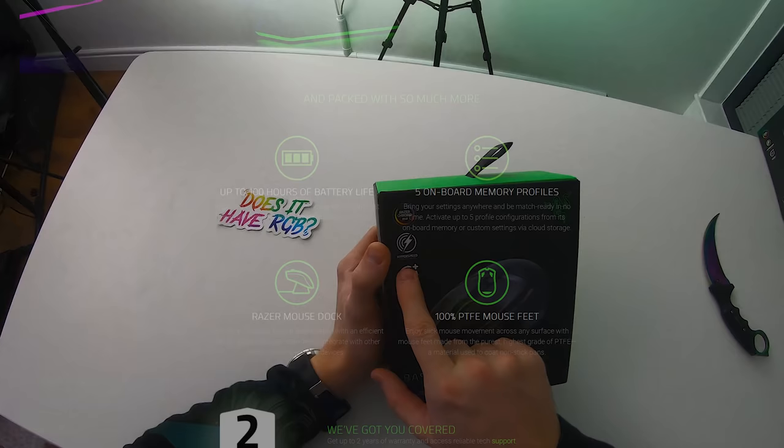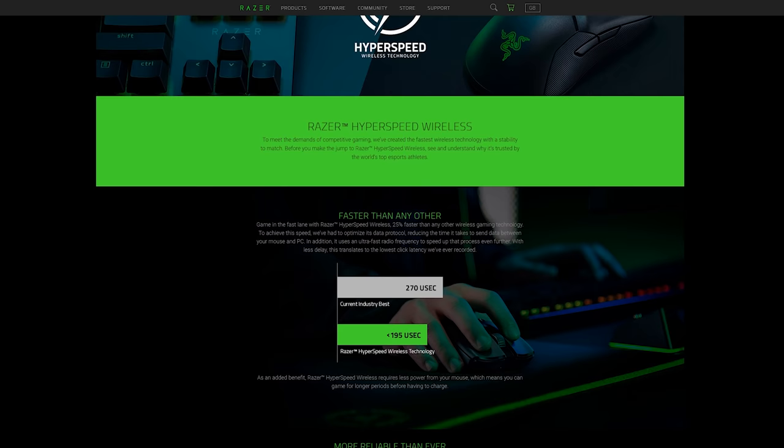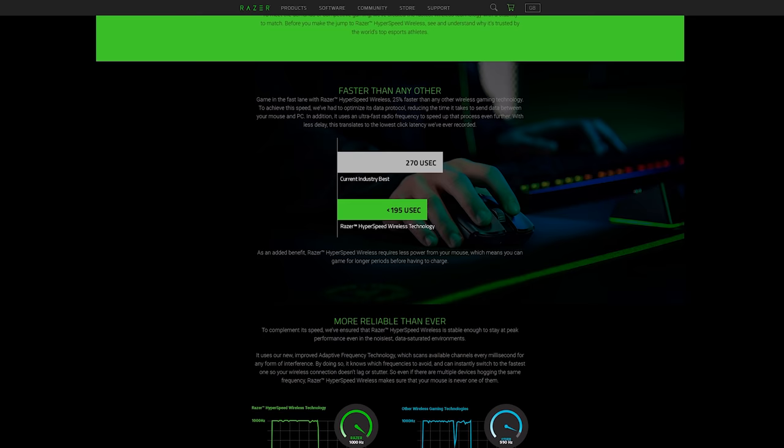It features the newly released HyperSpeed wireless technology, which allows the mouse to transmit data from your mouse to the PC 25% faster than anything else on the market. This allows Razer to achieve their lowest click latency ever as well as improved power efficiency — one of the reasons the mouse can achieve up to 100 hours of battery life.